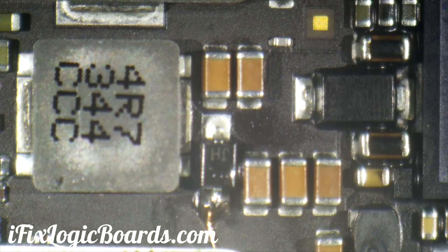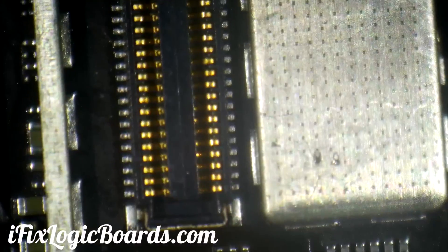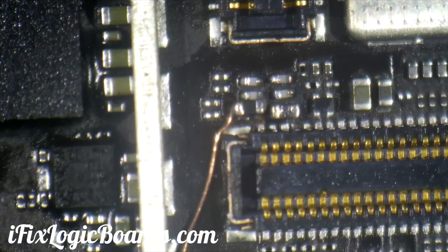All the way here to this diode — that's where the signal goes. Once I restore that connection and replace these two filters on the connector itself...